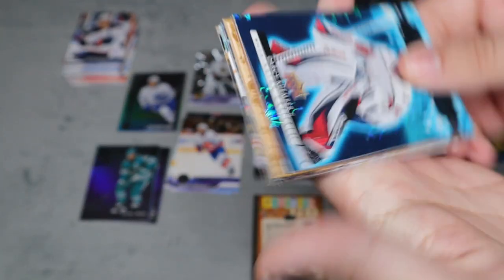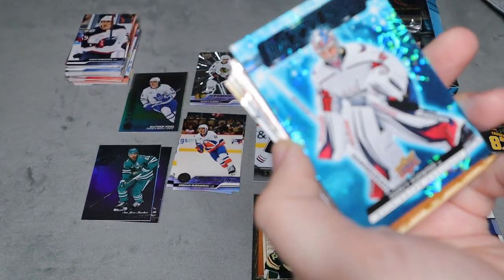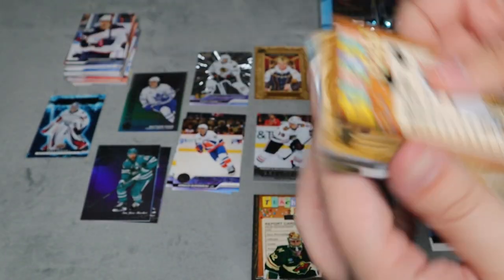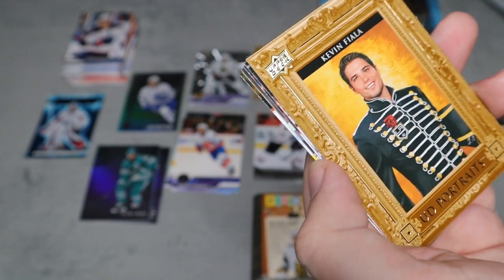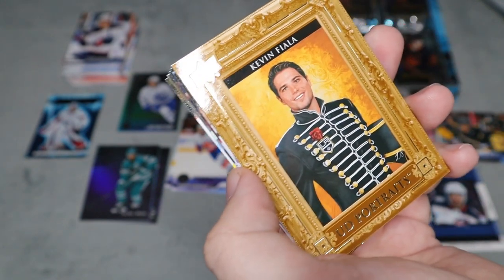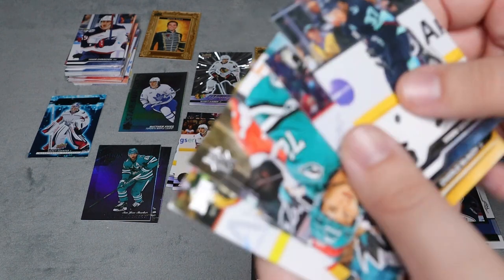We have a Blue Dazzlers for Darcy Kuemper — I think they changed the logo for the Dazzlers, but it looks really cool. We have a William Carrier Teacher's Pets and an Upper Deck Portraits card. I liked McDavid's Portrait better — McDavid dressed like a king just can't be beaten.